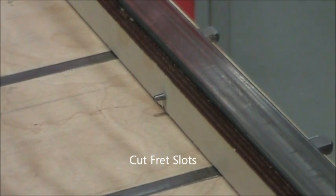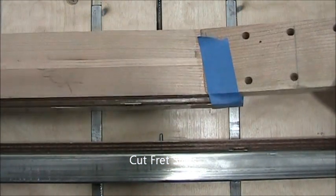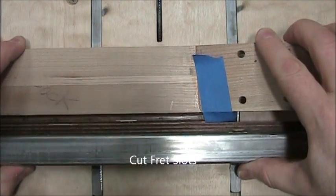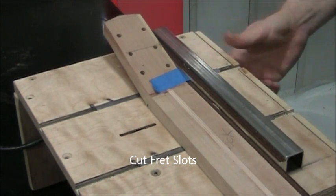That pin is what we use to locate the neck relative to this fret slot cutter mini table saw. That pin goes in a hole, and I've lined everything up so that the frets go in the right place.